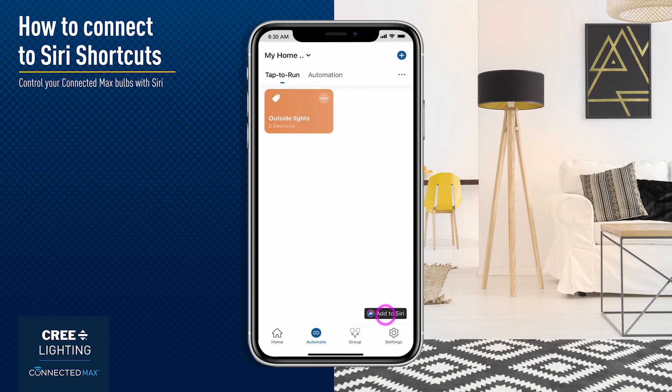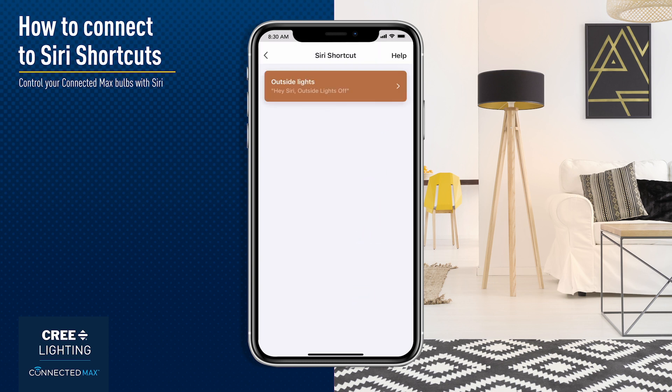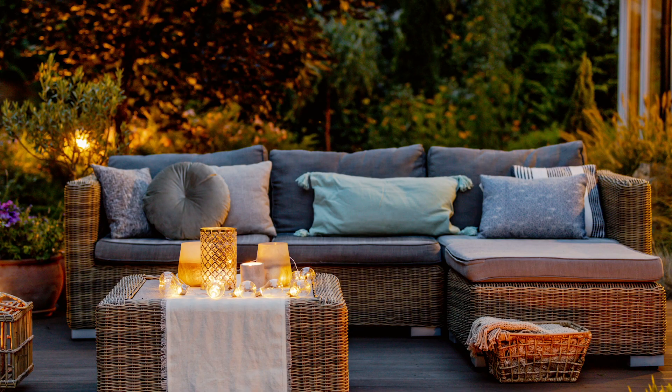Click the Add to Siri button and you'll see a listing of Tap to Run actions. Select which one you want to add to Siri. After setup, turning off the outside lights is as simple as saying, "Hey Siri, outside lights off!"